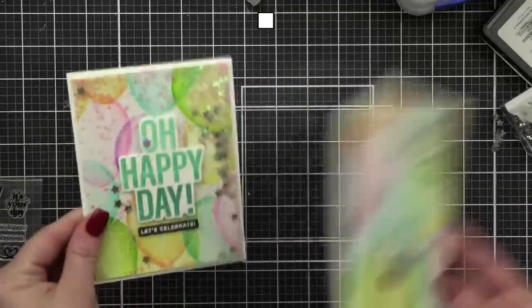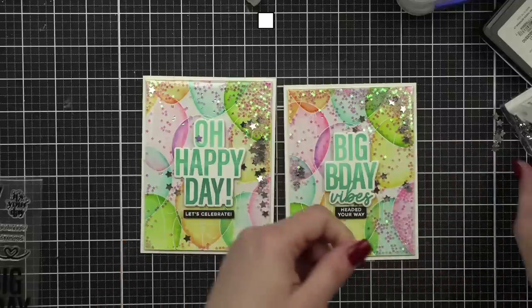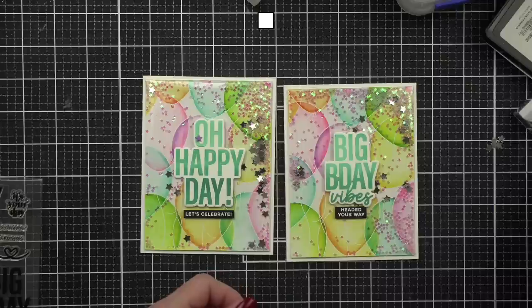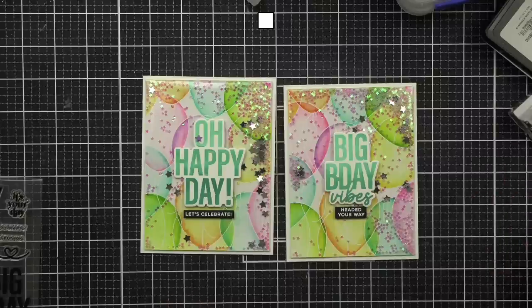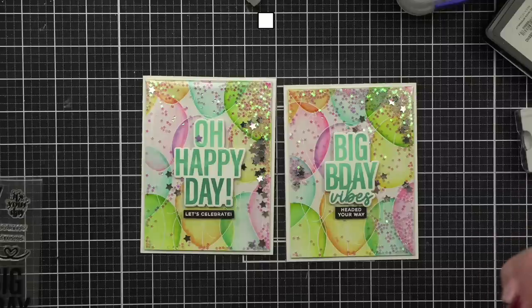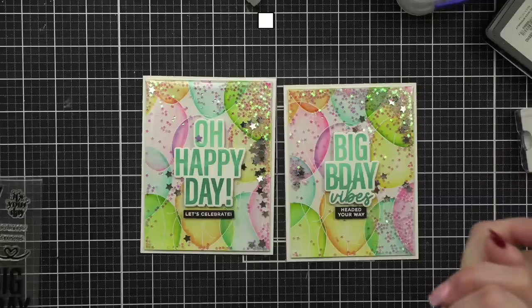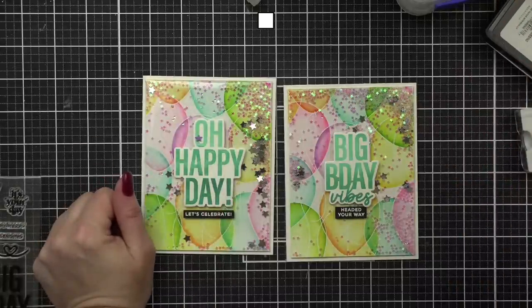Just a easy little shaker sleeve — so the next time you get a new stamp set or dies, keep that packaging and give it a try! I need a magic wand — wouldn't that be funny. Let me flip this around. Were there any questions I missed? Sometimes when I get to coloring or assembling I'm afraid I might miss something.